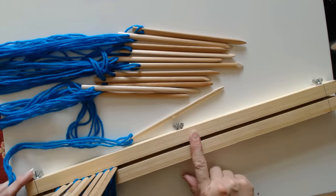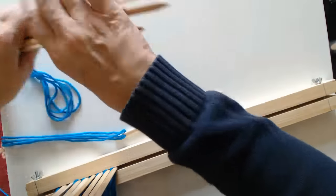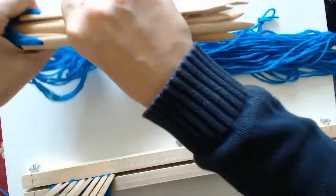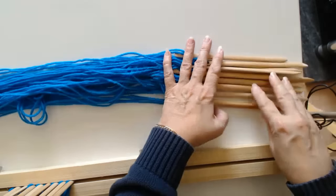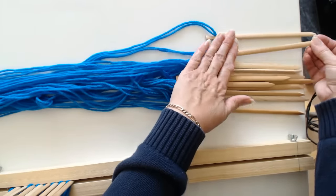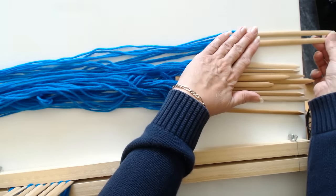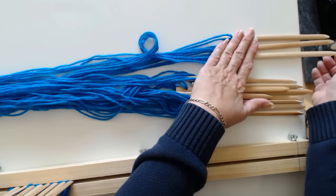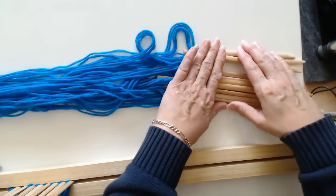Now if you can't make one of these or don't have any wood, what you can do is just lay your sticks at the edge of a table. Just sit at a table and hang them over the edge where you need them. You can put something heavy on them to hold them, then start your weaving until you've got a good few rows. Push it down, and then you can actually hold it in your hand.